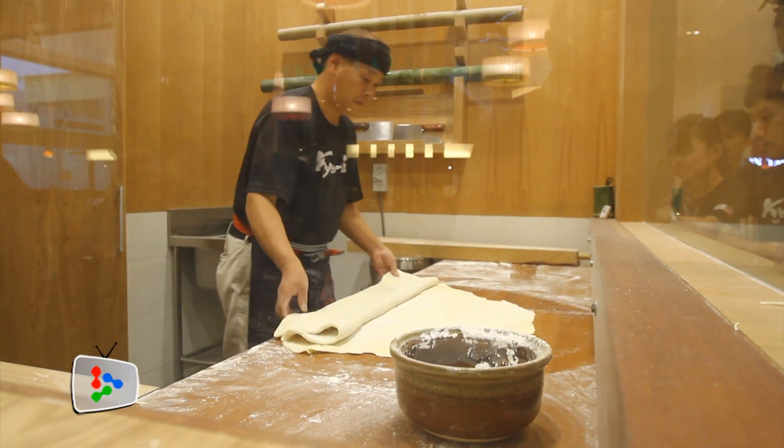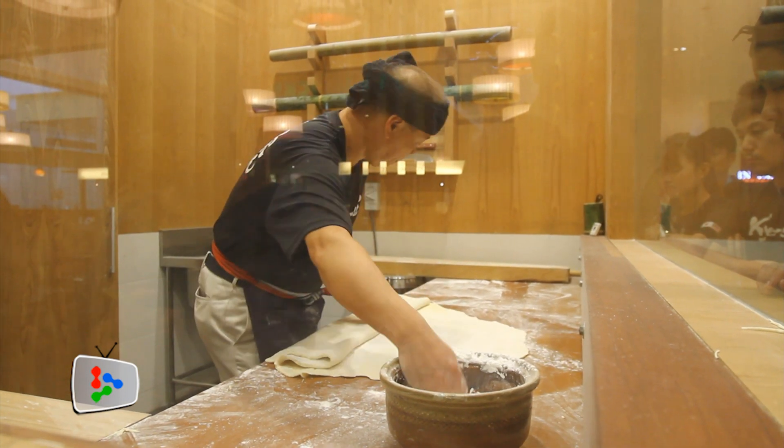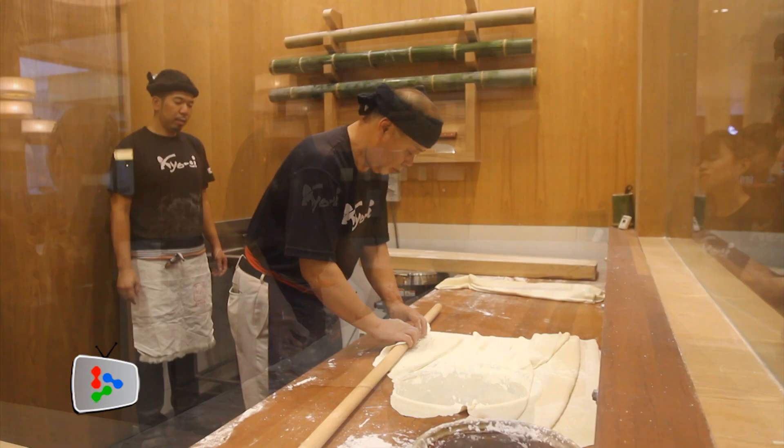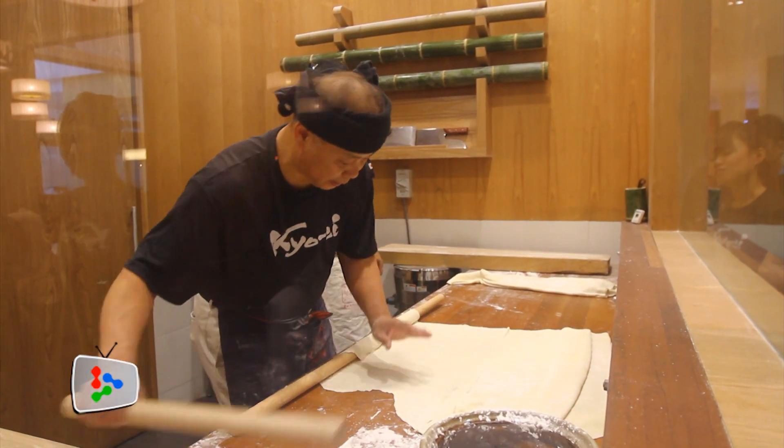Flatten the dough to form a sheet, sprinkling with flour to ensure it is not sticky. With the help of a stick, use a roller to smooth out any unevenness.